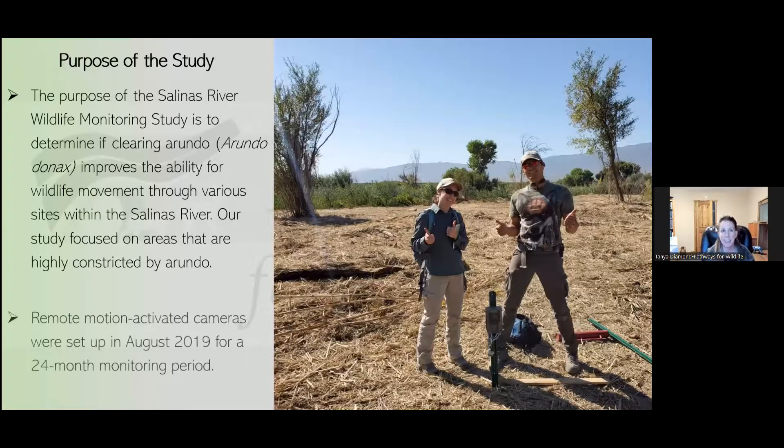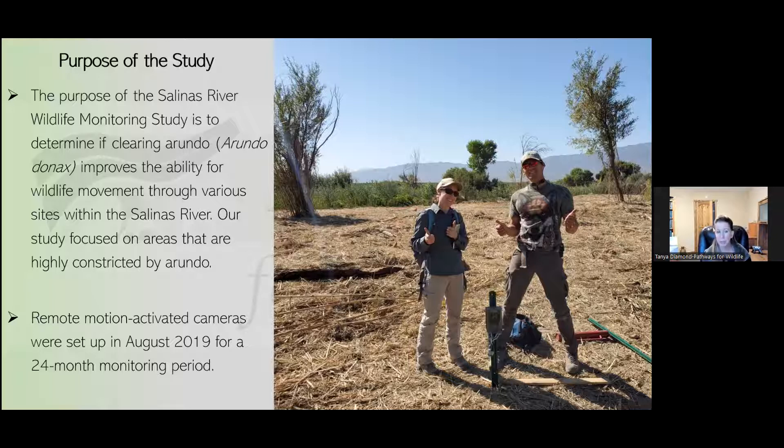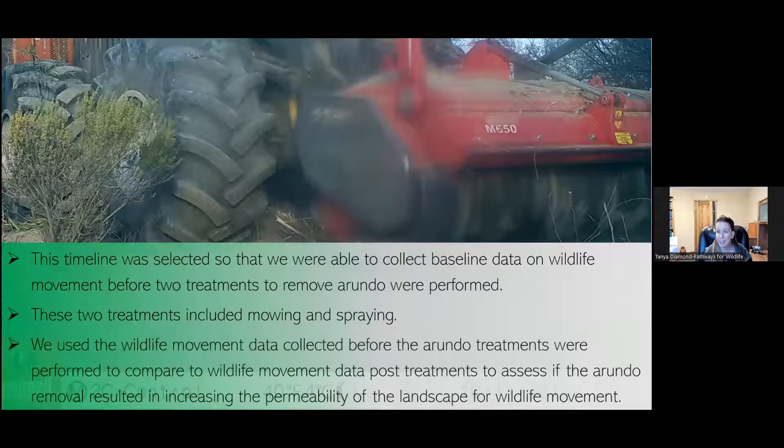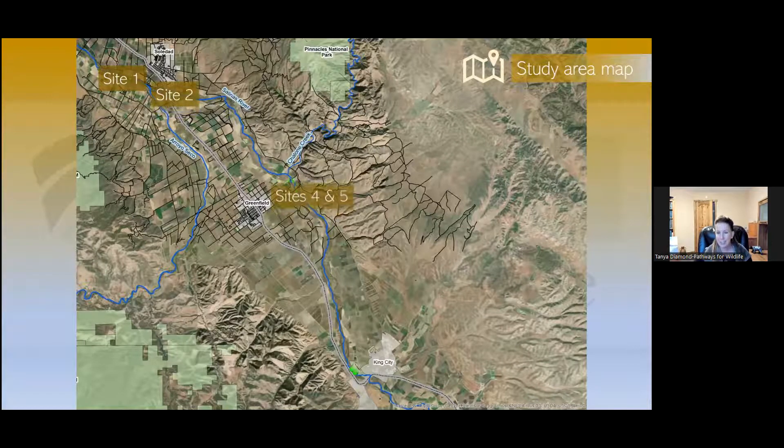The purpose of the Salinas River Wildlife Monitoring Study is to determine if clearing Arundo improves the ability for wildlife movement through various sites throughout the Salinas River. Our study focused on areas that were highly constricted by Arundo. In August 2019 we set up an array of motion-activated cameras for a 24-month monitoring period. This timeline was selected so we could collect baseline data on wildlife movement before two treatments to remove Arundo were performed — mowing and then spraying. We compared wildlife movement data before treatments to post-treatments to assess if the Arundo clearing was effective.